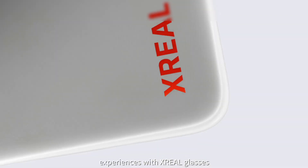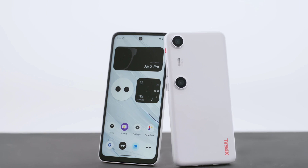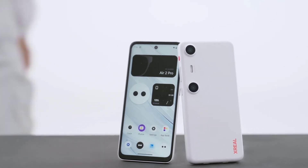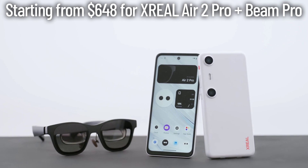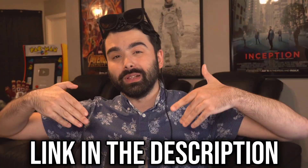With these two devices, there are really endless possibilities. All of these features are packed into a sleek phone form factor and a pair of glasses starting at $648 for the Xreal Air 2 Pros and the Beam Pro. Don't miss out on the future of wearable technology — check it out for yourself, links are in the description below and in the pinned comment. Thank you all so much for watching — definitely one of the coolest products I've reviewed.